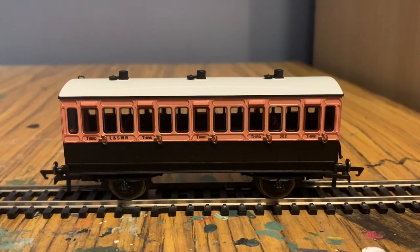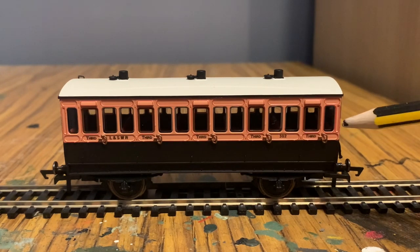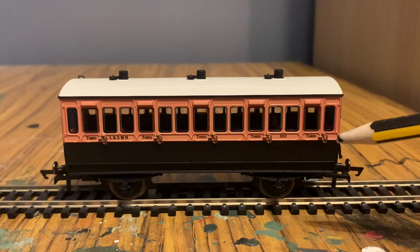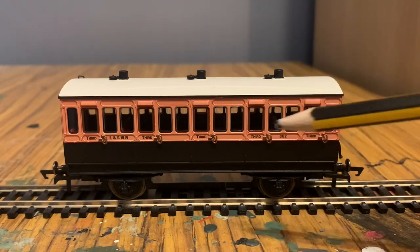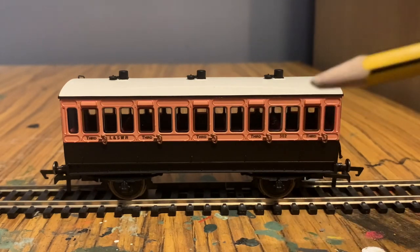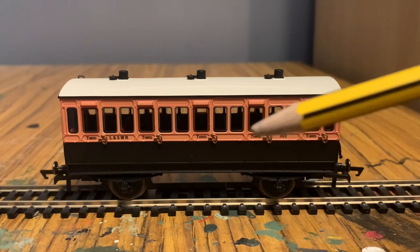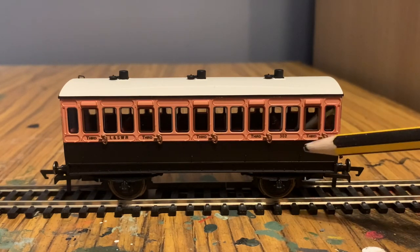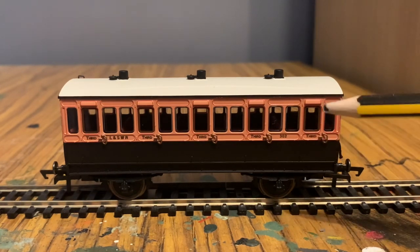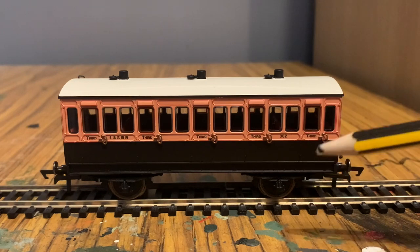So here's the LSWR four-wheel coach — it's a brown and dark beige color. There is a lot of lining on this, with red lining around pretty much all the raised ridges. The numbers and text have been tampo printed really well — you can see it says 'Third Class' on the doors, the LSWR logo, and the coach number 302.